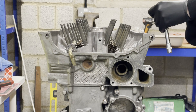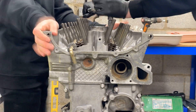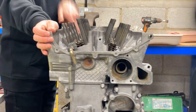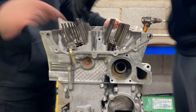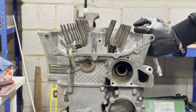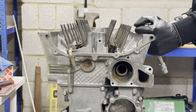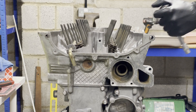Now I'm going to do the first 90-degree rotation of the head studs to get them seated. We've just done the first sequence of 90-degree turns on the head bolts. Now we'll do the second and final sequence — hopefully everything holds up. This is also known as the death sequence.